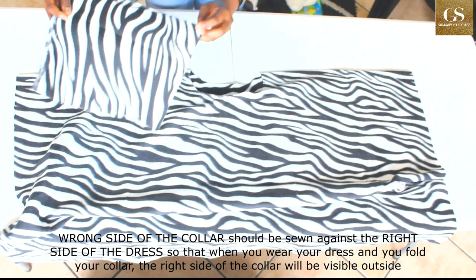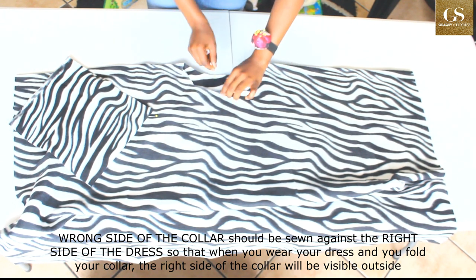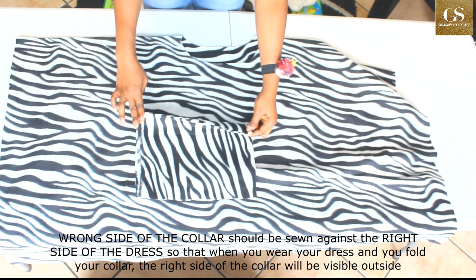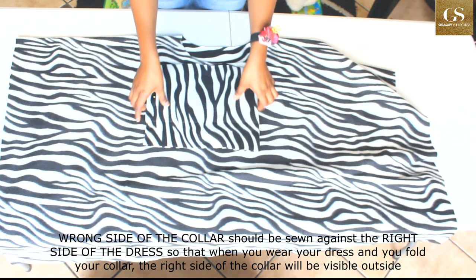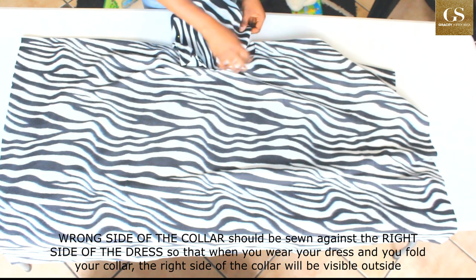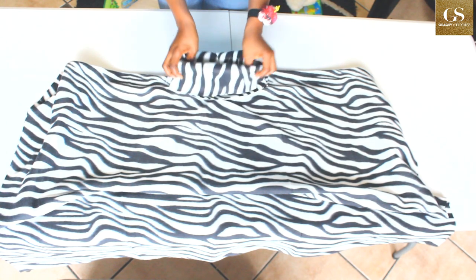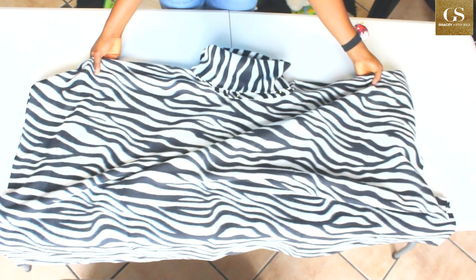Before you pin it, notch here, notch here, and notch the midpoint. Then on the collar as well, notch it here and here — fold it into four and notch at the midpoint too. Place the notches against each other so the notch here matches the notch on the collar. Sew it all around, and when you wear it you can fold the collar over this way.